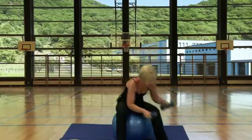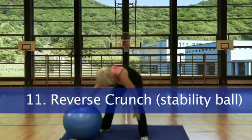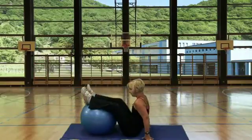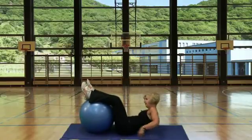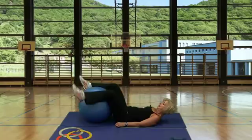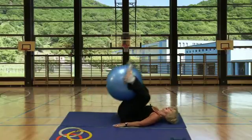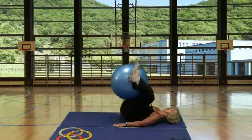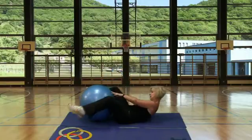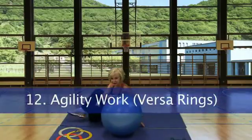Station 11, reverse crunch using the stability ball. Place the stability ball under your legs, squeeze the ball — you may need to take a wider grip — and lift the hips off the mat. Station 12, back to the Versa rings.